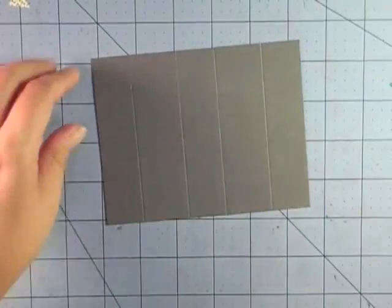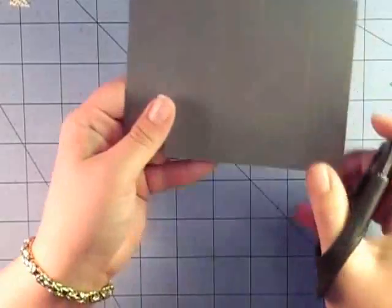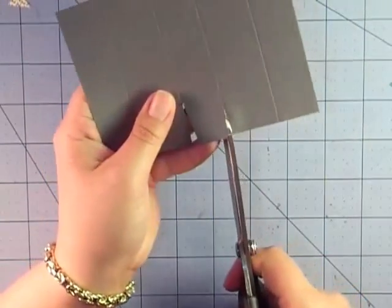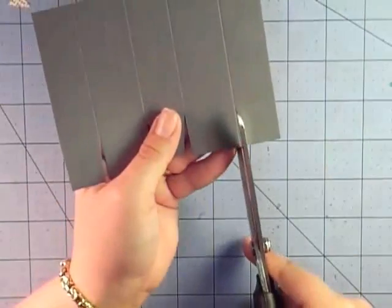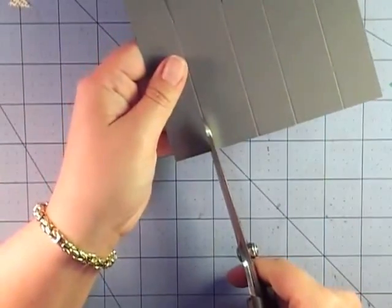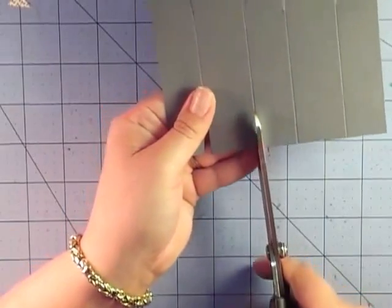I'm going to bring in my big scissors. This is just basic box construction — you're going to cut up the score marks and notch them because it makes it much easier to fold. Remember to just notch the tabs, not the actual flap of the box. This is definitely going to be a much sturdier box because I'm using cardstock versus DSP. I'm giving this one to my son — he's a little harder on things than my girls. The notching helps cut down bulk and makes it fold easier.